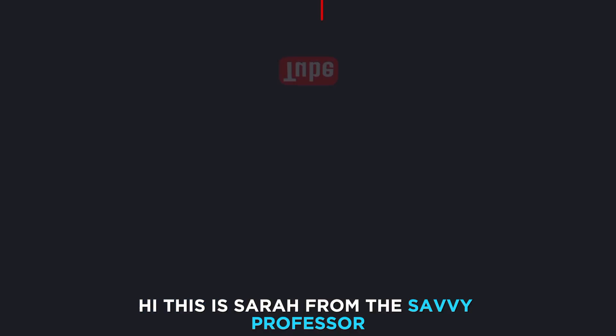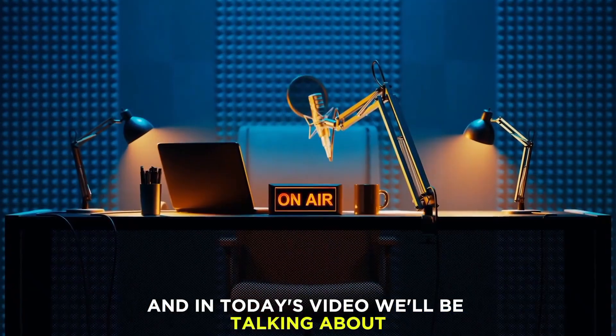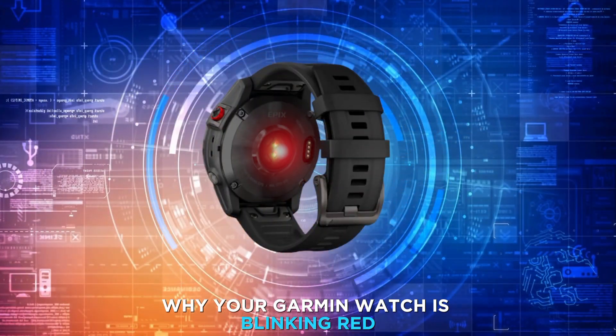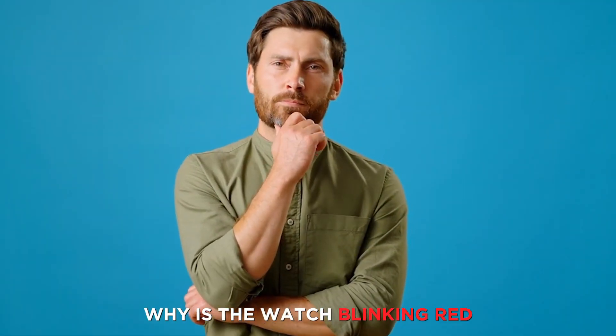Hi, this is Sarah from The Savvy Professor, and in today's video we'll be talking about why your Garmin watch is blinking red and how to fix it. But first, why is the watch blinking red?